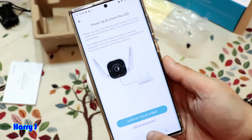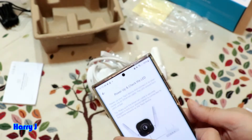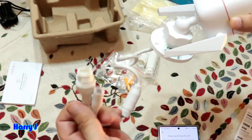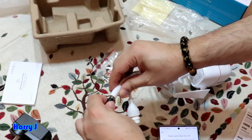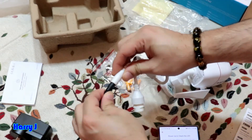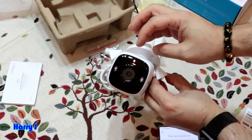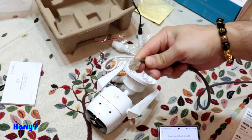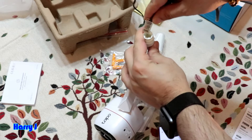Now power up the camera. You can see the LAN port on the camera — connect the LAN cable with the adapter. Very easy. You can see three LEDs are on here, and the LAN cable is connected to the LAN port.